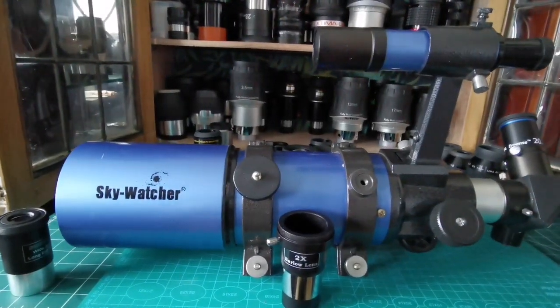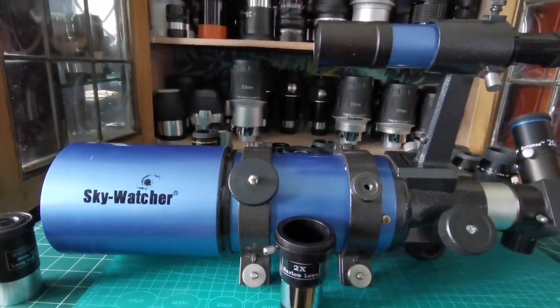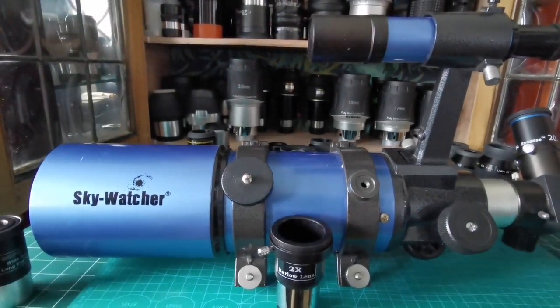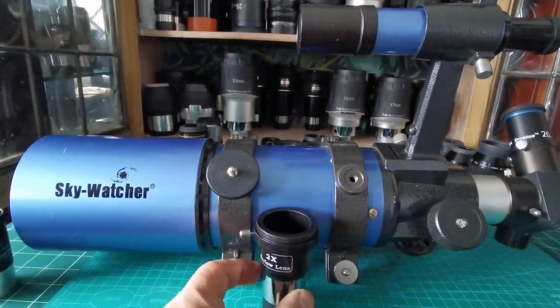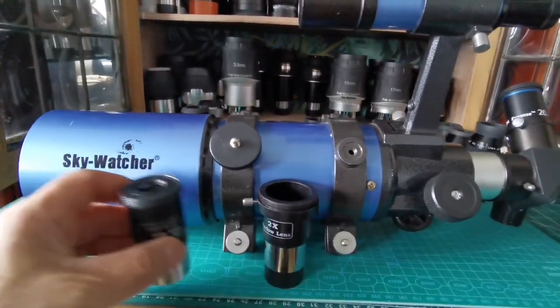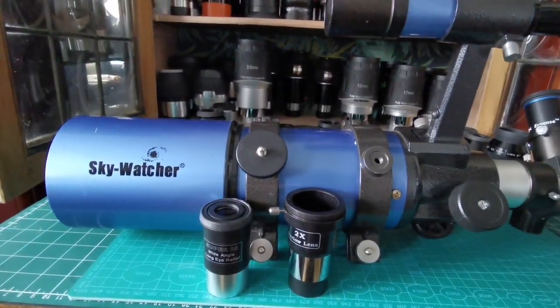This is a very wide-angle telescope, so you need high magnification for looking at planets like Jupiter and Saturn. A 5mm effective focal length gives good magnification for that. You'll be really well equipped with just what the manufacturer has included, but if you wanted to upgrade, let me show you a few options.